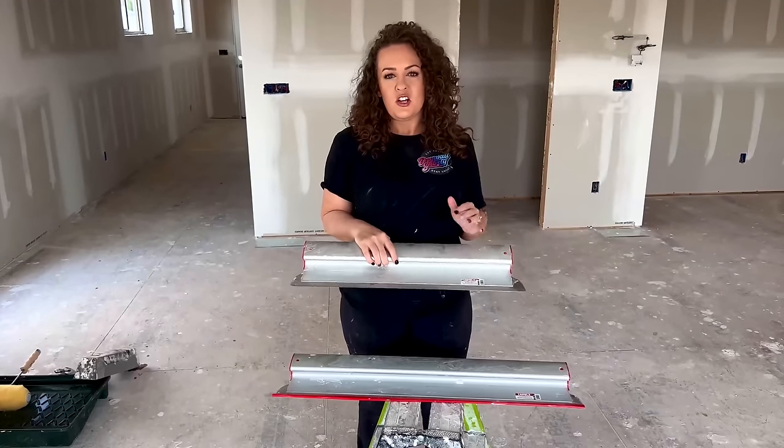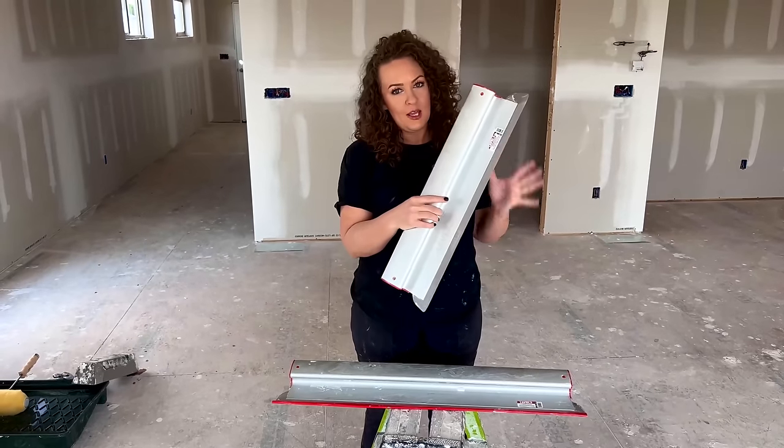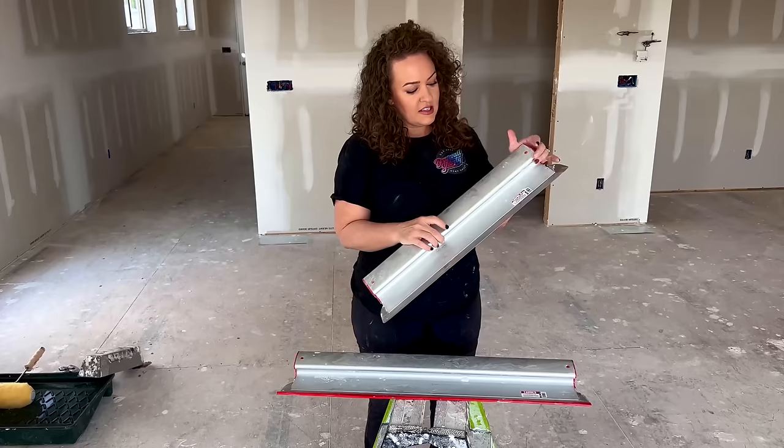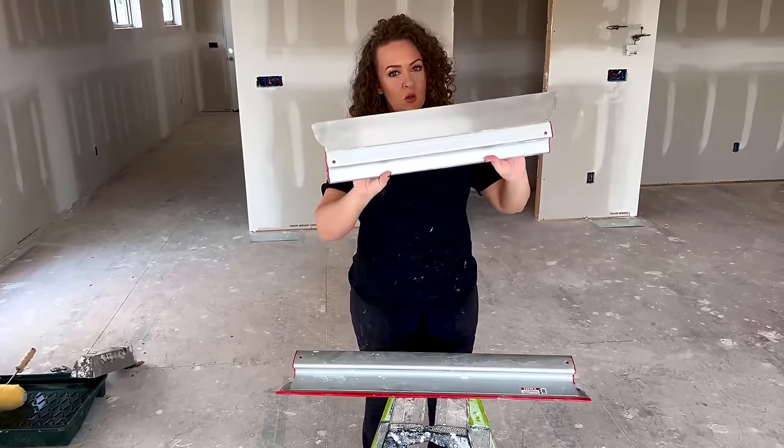If you've been in the drywall industry in the past couple years, or if you've just kind of been casually watching, you've seen skimming blades come out, and they are awesome. When we look at a skimming blade, it essentially has a stainless steel blade that allows us to smooth and make large areas nice and flat.